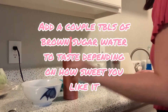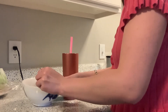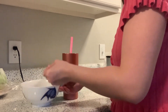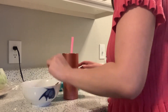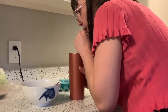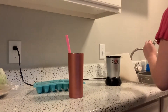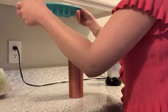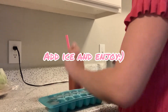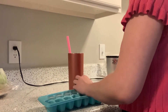Depending on how sweet you want it, take a tablespoon and scoop in some of that brown sugar syrup water until it's about the sweetness that you like. I usually do about four scoops — always taste and add more or less depending on what you like. I don't like it overly sweet. Always add the ice last — just put in a couple cubes and you're pretty much done.